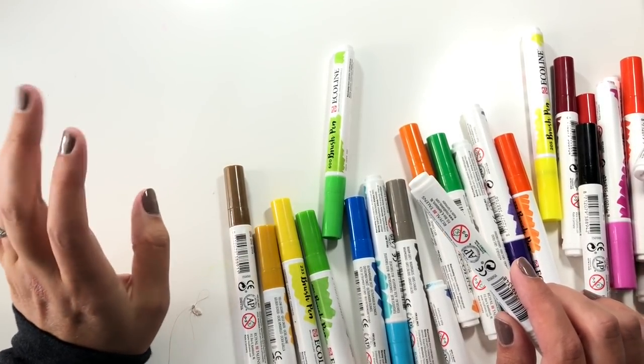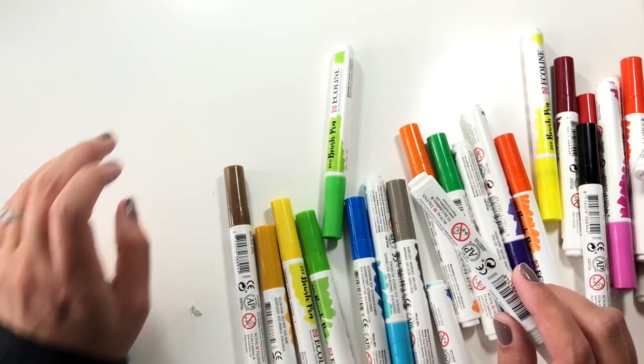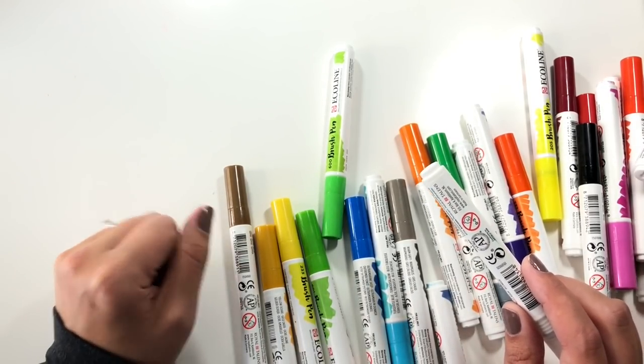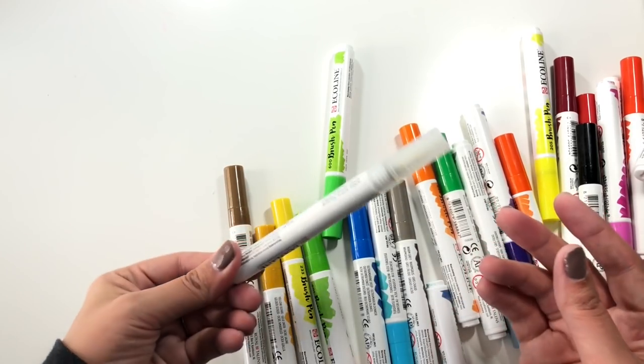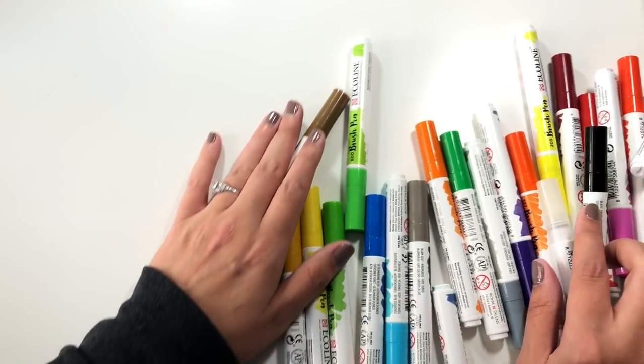One thing I noticed is that both Amazon and this pack said it comes with 30 pens, and it does not come with the blender — there are 29 other colors and then a blender. But this set came with the blender, so I'm not sure what color I'm missing, but I'm not going to worry too much about that.